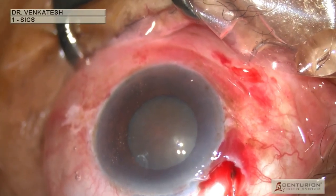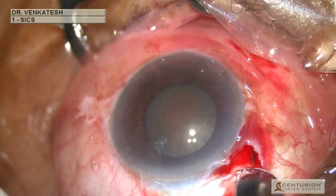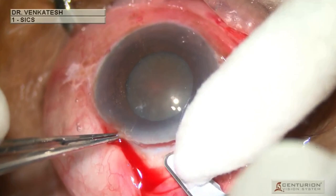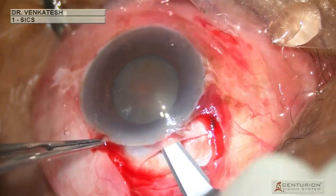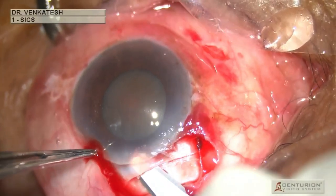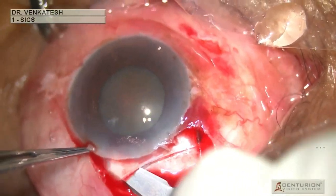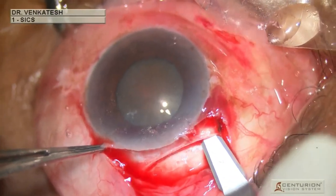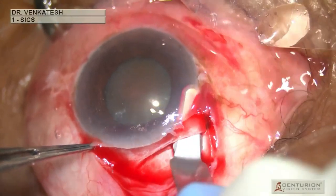Using a number 15 surgical blade, a moderate frown-shaped incision of around eight millimeters is made. The crescent blade is then used to swipe along the tunnel until the right plane is achieved, and then with wriggling movements the corneal part of the tunnel is constructed. Swiping movements are performed on both sides and the sclerocorneal tunnel is completed.